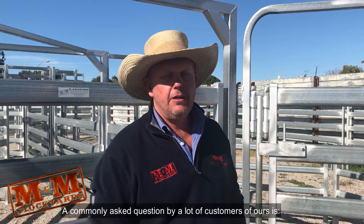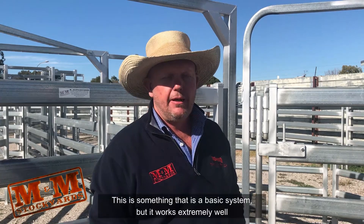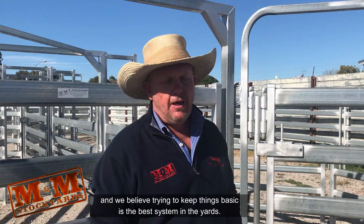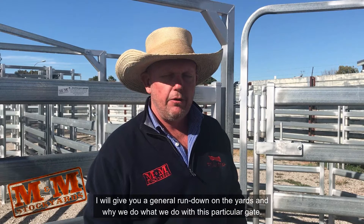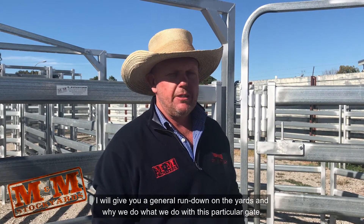Hi, I'm Chris from M&M Stockyards. A commonly asked question by a lot of our customers is: how do your drafting gates work? It is something that is a basic system, but it works extremely well. We believe trying to keep things basic is the best system in the yards. I'll give you a general rundown on the yards and why we do what we do with this particular gate.